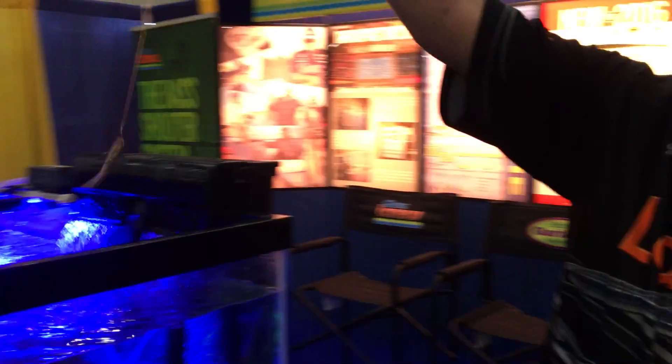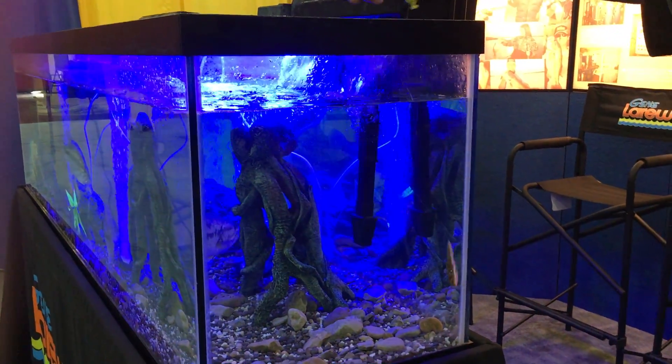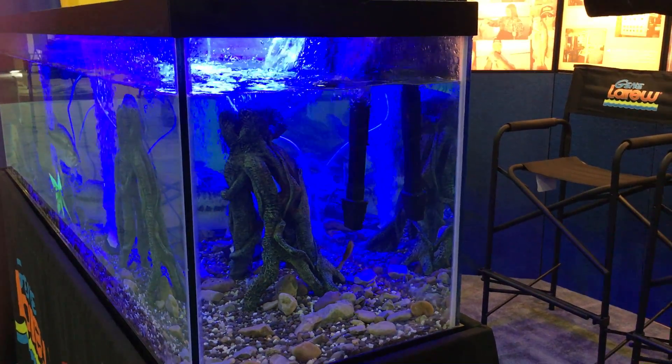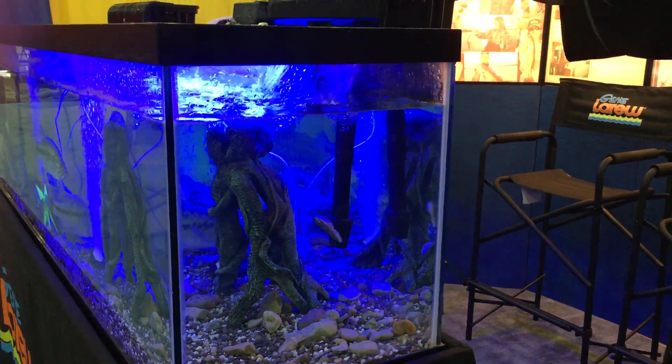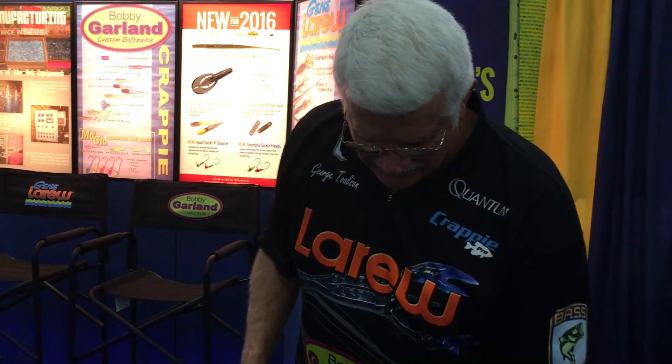Let me show you a little of the action here in the water. Once it hits the water, you can see how that thing just — it's like a dying shad, it's like a bait going down. Fantastic dying shad action in the water. Now that is the Bass Shooter.